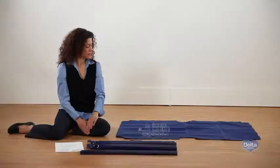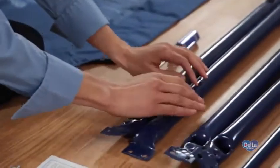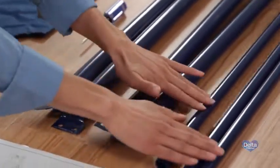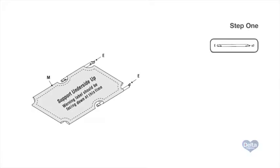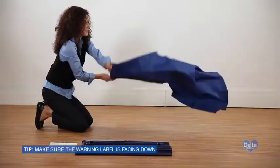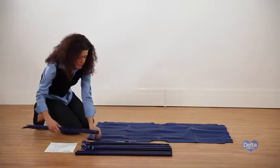To begin assembly on the fabric mattress support, you'll need the fabric support, two male bars, two female bars, three crossbars, and two screws labeled X. Step one: make sure the warning label on the mattress support is facing down.